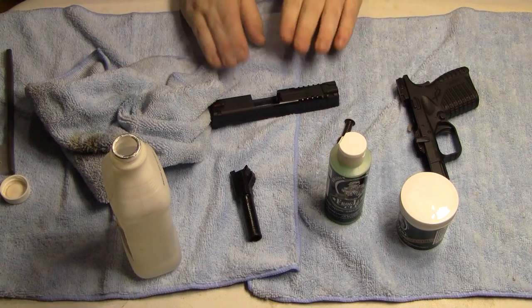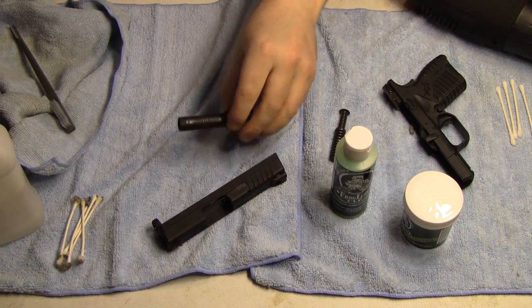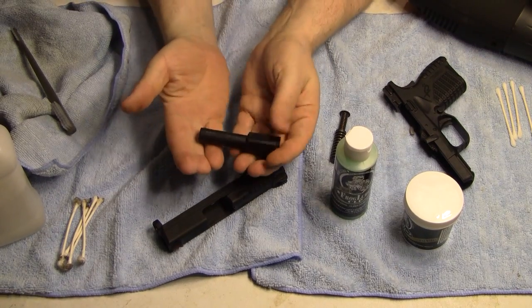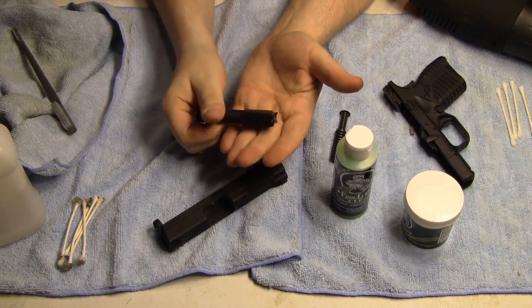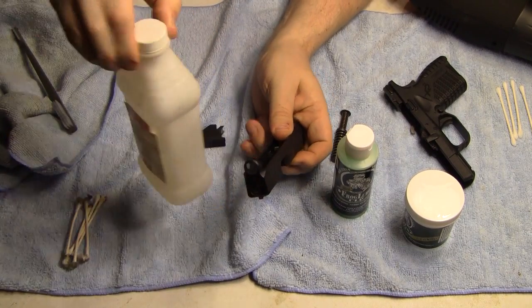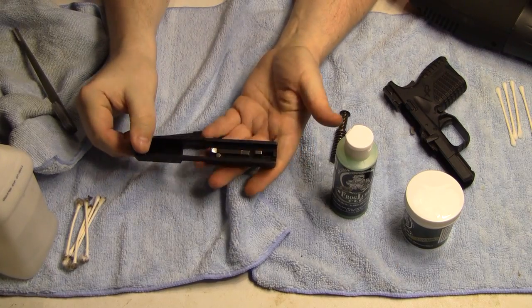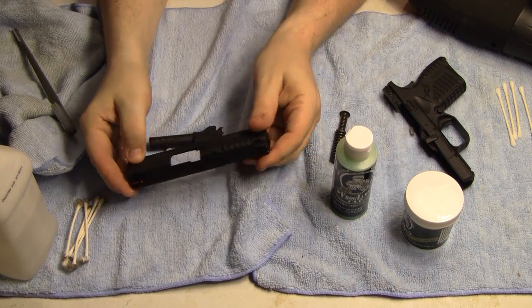I'm just taking the rubbing alcohol and going over all the metal parts. I have the slide and barrel completely degreased. You can tell by the steel — when the steel is bare like this, the isopropyl rubbing alcohol did an excellent job of stripping all the dirt out. But now I'm just sitting with bare steel, and you don't want that.